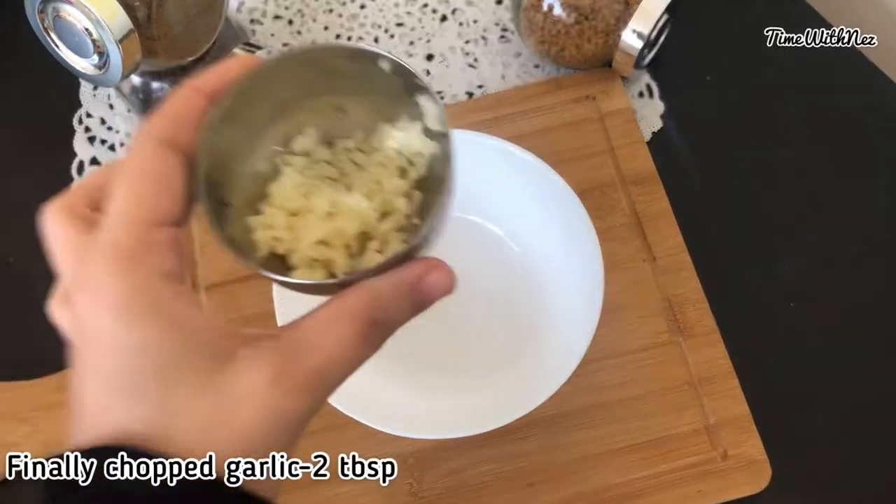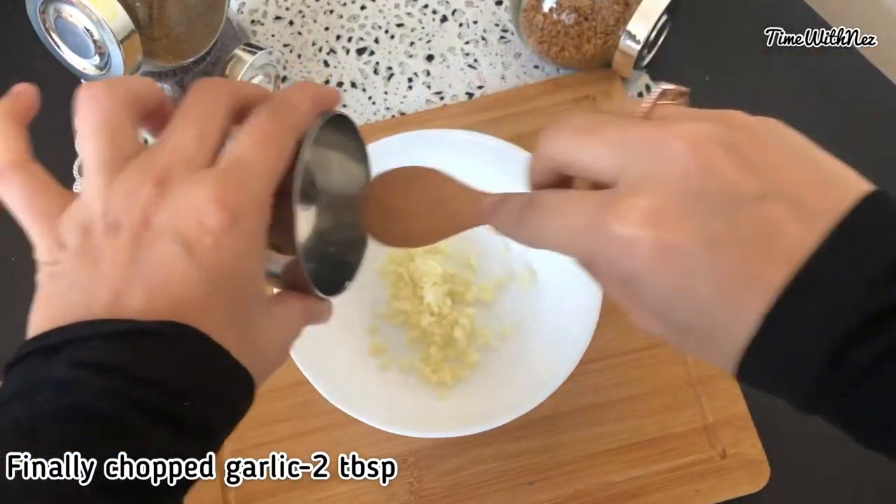This recipe is an easy recipe. We put it in the recipe.